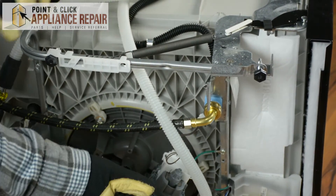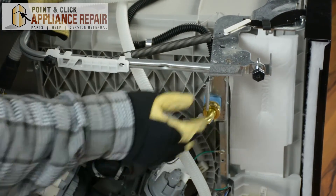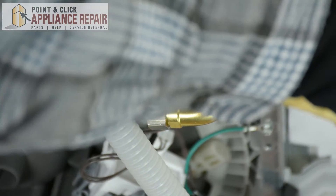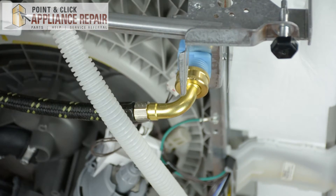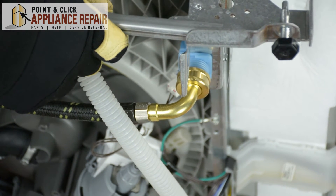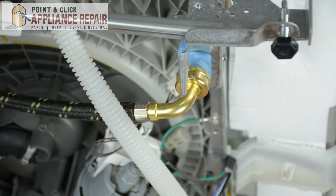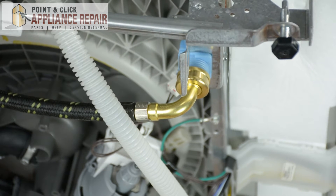For this repair, we're going to show you with the dishwasher turned on its side so it'll be easier for you to see. Keep in mind we are only doing that so it's easier for you to see the repair — you will not have to take the dishwasher out of the cabinet in order to do this repair.